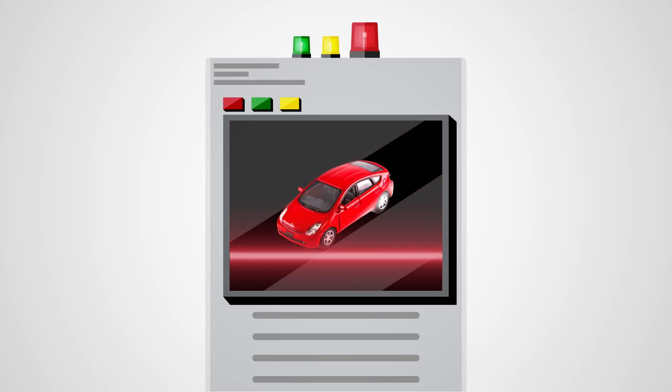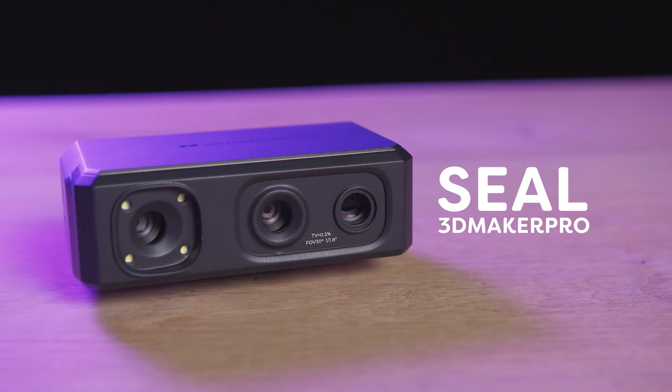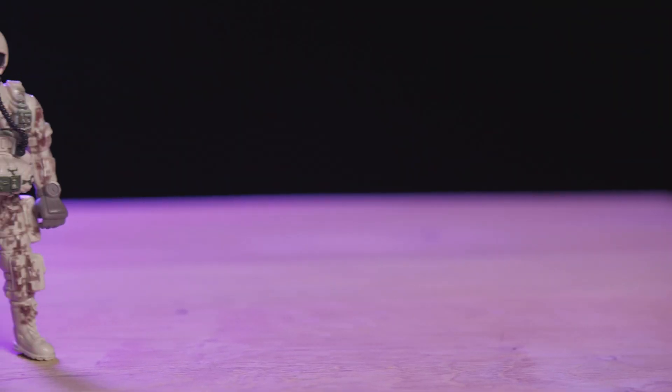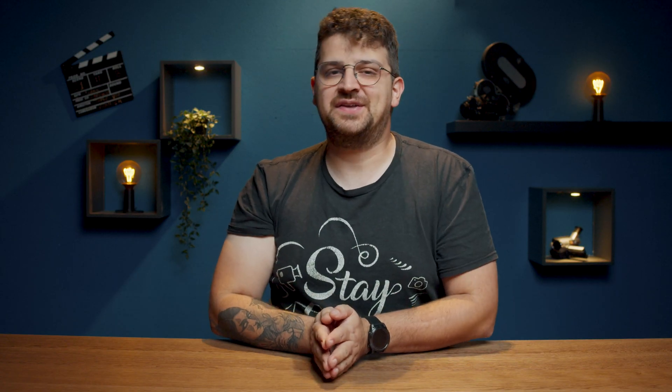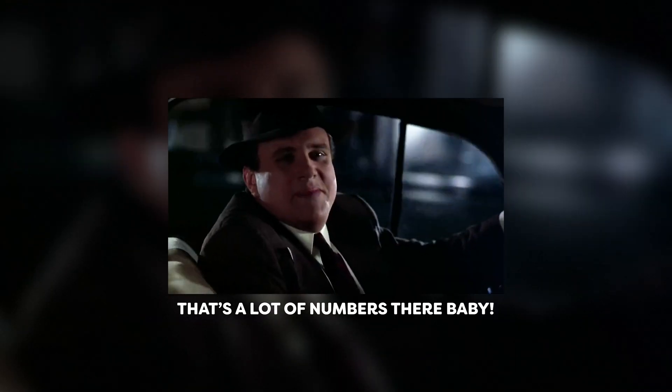That brings me to my final option: 3D scanning everything I want. It's a one-time expense, but in return you can create as many top-tier 3D models as your heart desires. In my case, I'm talking about the 3D scanner called Seal by 3D Maker Pro, the awesome sponsor of today's video. With this wizardry at my fingertips, I can scan just about anything around me to later rig it. I've got this little toy soldier here, and with the 3D Maker Pro Seal, I can capture intricate details with an accuracy down to 0.01 millimeters and a resolution of 0.05 millimeters.